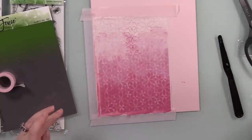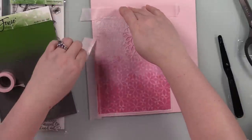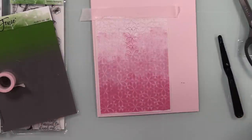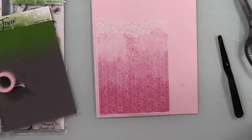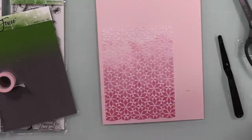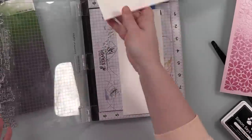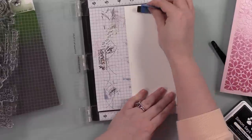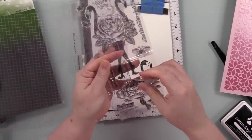Once I've got it all applied, I remove the tape and stencil. Always, always wash your stencils — either put them in a container of water or take them to your sink. It's so much easier to clean stencils when the paste is still wet. I just rub gently between my hands with a little dish soap or soap and water, let them air dry, and they're good to go.